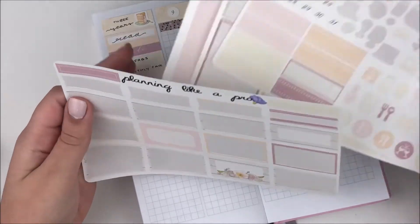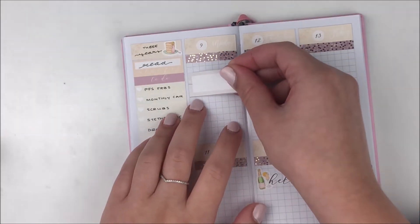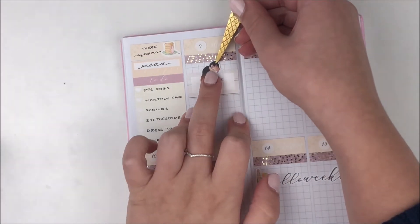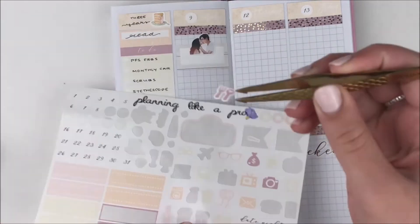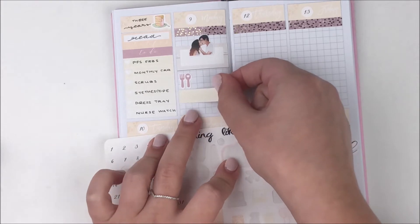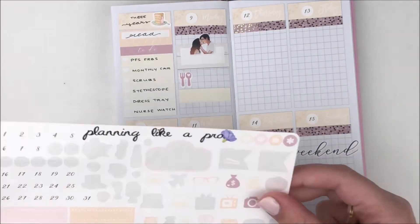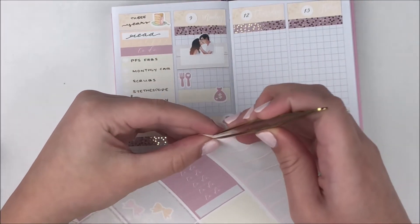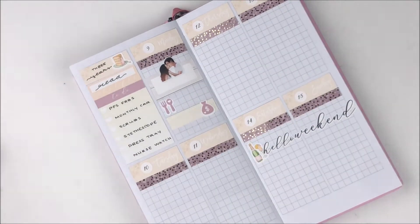Starting on Monday, the first thing I wanted to mark was our anniversary. I used a third box from the kit as well as a kissing couple Ava sticker from my shop. Underneath that I used a meal icon from the kit — I grabbed some lunch and coffee with some of my classmates, new friends. In my current program you have all your classes with the same group, kind of like high school, so I really wanted to get to know them.